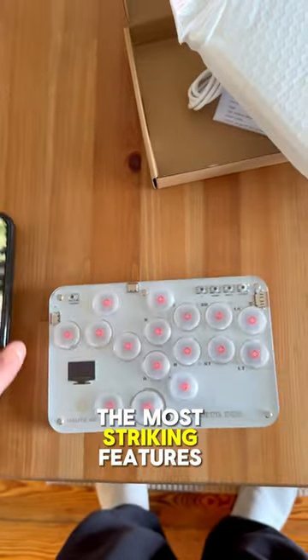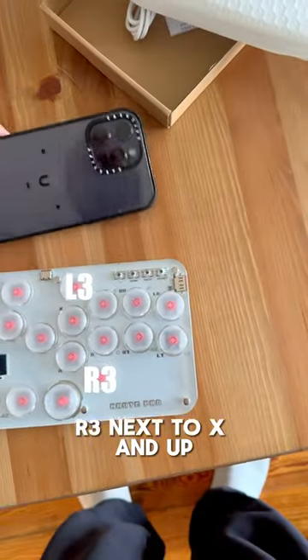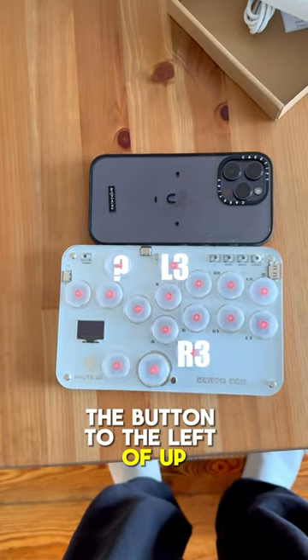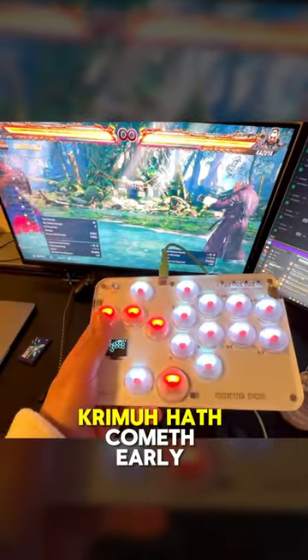The most striking features are the four extra buttons though. I'm using them as L3 above square, R3 next to X and up, and while I haven't found a use for the button above down yet, the button to the left of up I made that a macro — a very specific macro. And of all odd, Krimaheth cometh early this year.